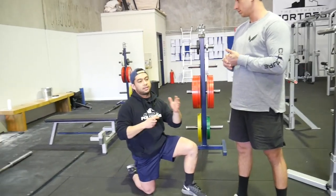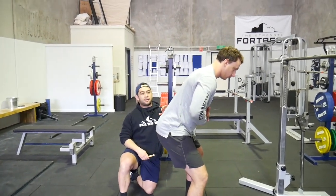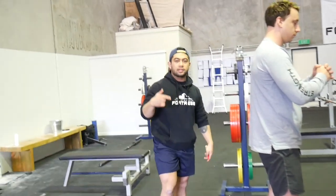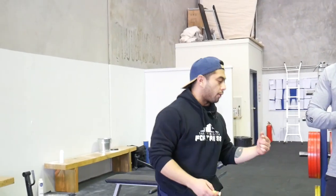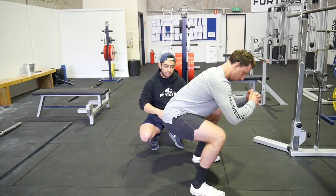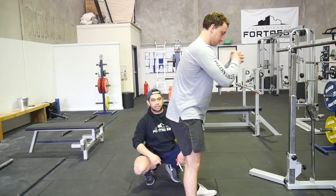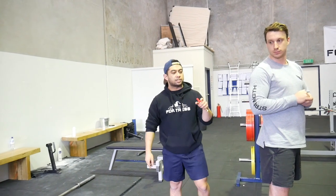The second part of the butt wink is on the way up, where the cause is slightly different. Jamie's going to go down correctly with a slight lumbar flex, but on the way out he'll still kick his hips out. It's all well and good to enter the hole correctly, but lifters can still come out wrong. Think about what joint angles are changing as he rises — there needs to be extension at the hip and knee, mainly at the hip. Two muscles contribute to that hip extension: glute max and hamstrings.